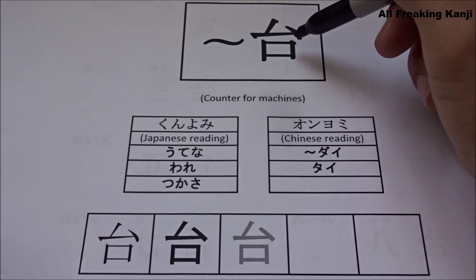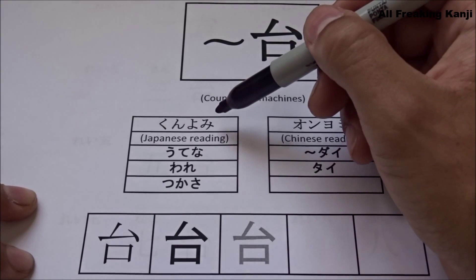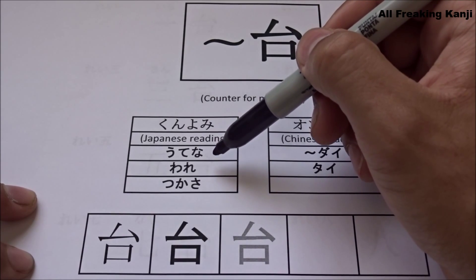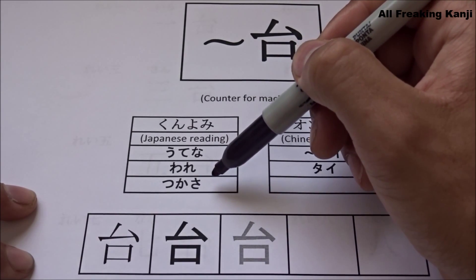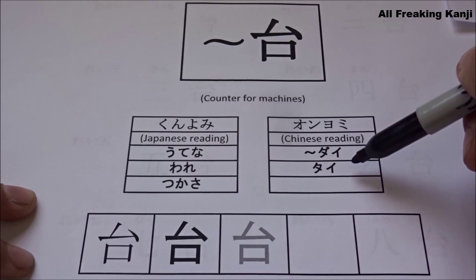Let's start with the D.I. counter for machines. My name is Utena, Ware and Tsukasa. My name is D.I. and Tai.